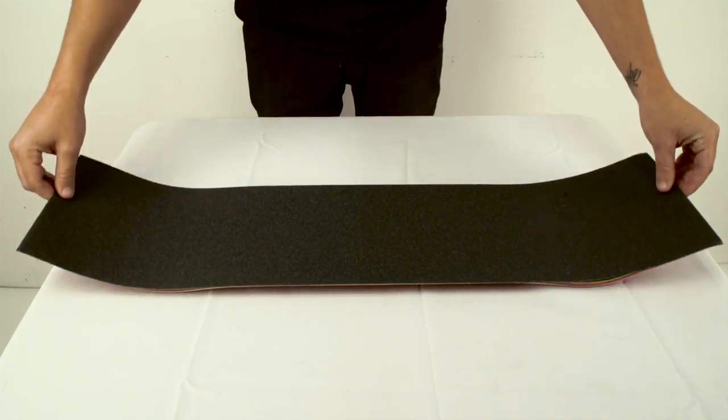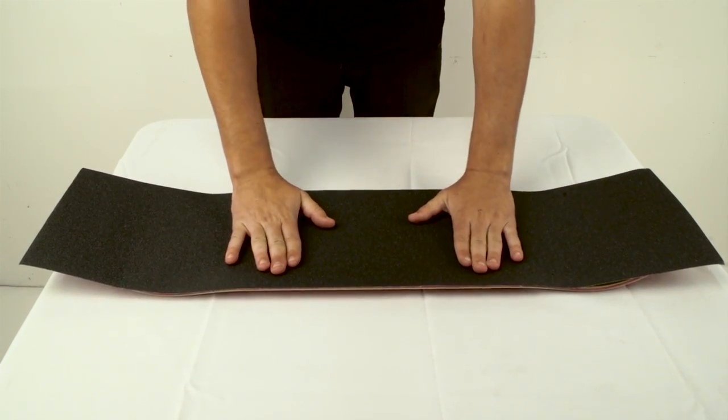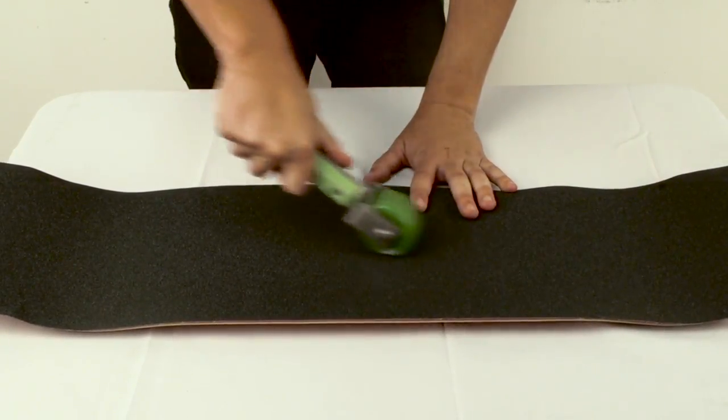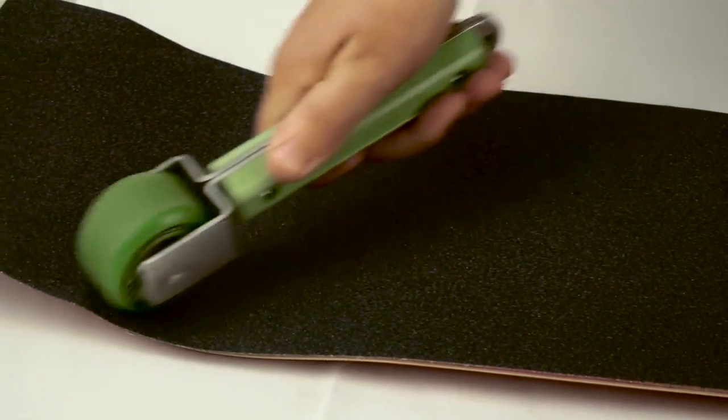Peel the backing off the grip. Bend the grip in a U-shape and lower the middle first onto the deck. Push the grip onto the deck from the middle and push outwards. Push the bubbles outward using the mop grip roller or a skateboard wheel.